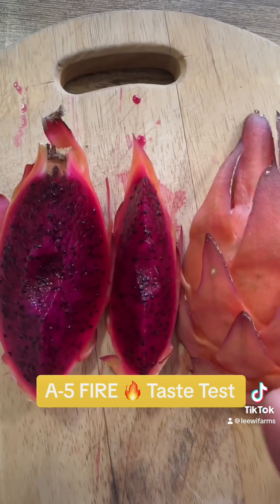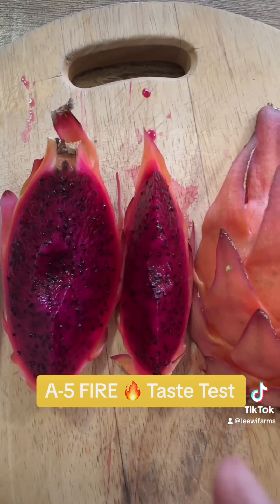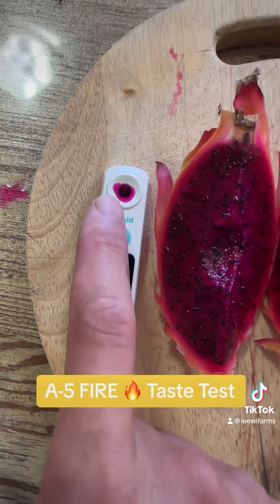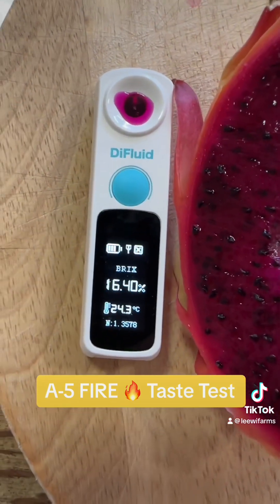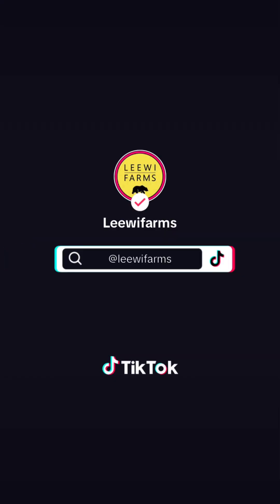Dark red flesh with small seeds, and it has this kiwi crunch with definitely a mixed berries flavor. Let's see one more time — the brix score is 16.4. Thank you guys for watching. I'll see you in the next one. Bye.